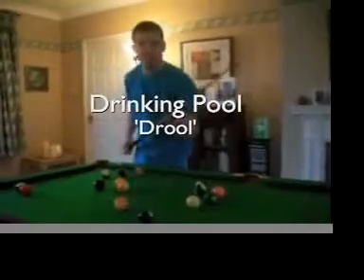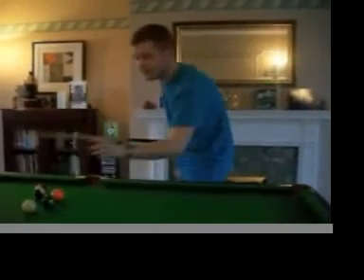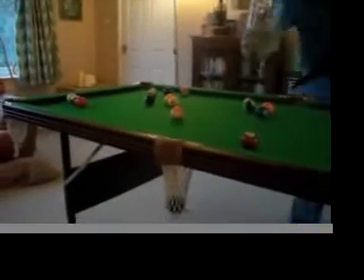First up, rule number one. If I pot a ball, my opponent has to drink. We'll start out with one finger. So, for example, should I aim for this blue ball here and pocket it, my friend had best get chugging.